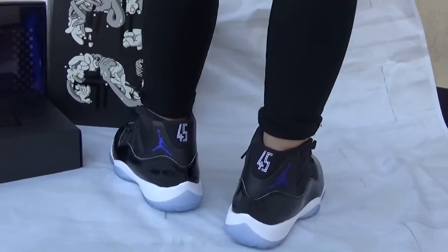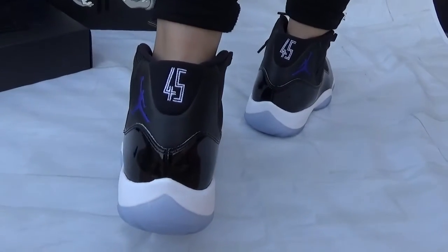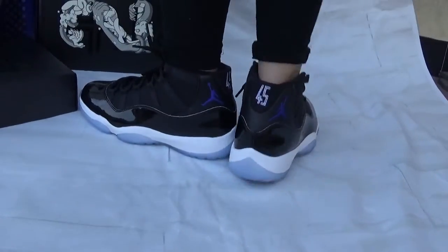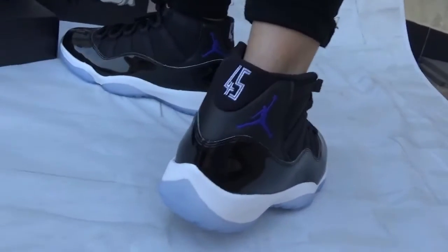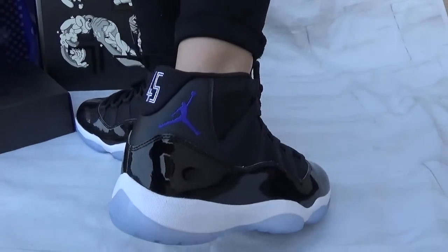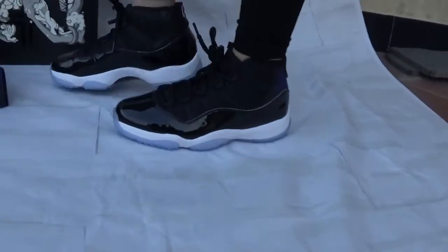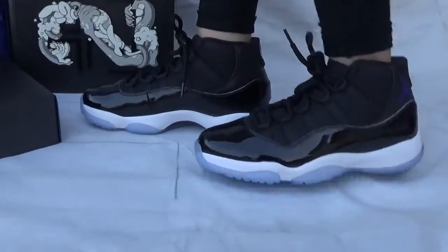On the back here you can catch the number 45 on it, and also catch the stitching line on the middle part. You can also catch the purple Jumpman logo. Now let's check the side.